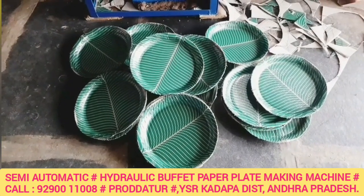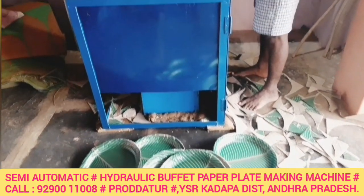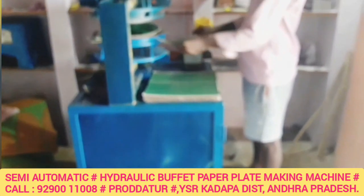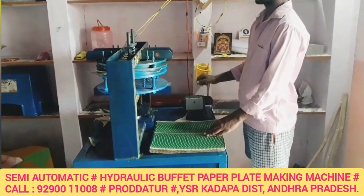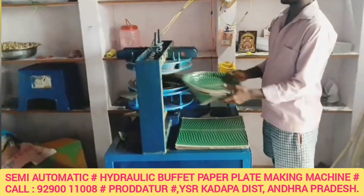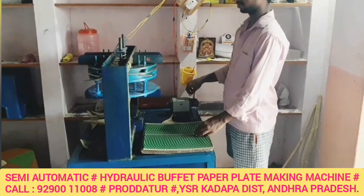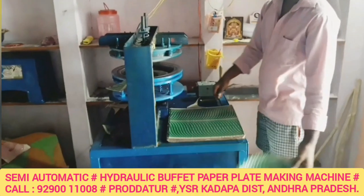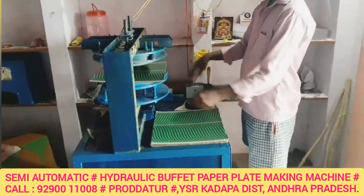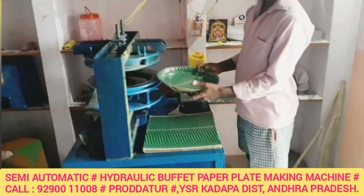Our plate is 14 to 17 inches, and we operate with the machine as shown today. The plate size ranges from 1 to 14 inches — there is a plate on this plate. This plate is made of a sheet. This buffet plate is made of a sheet. The sheet specification is 1.52.